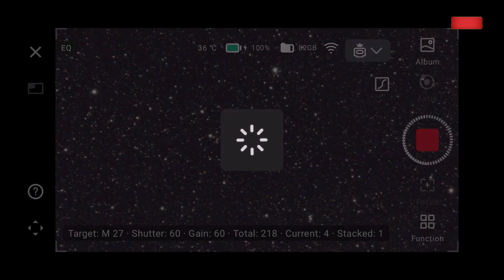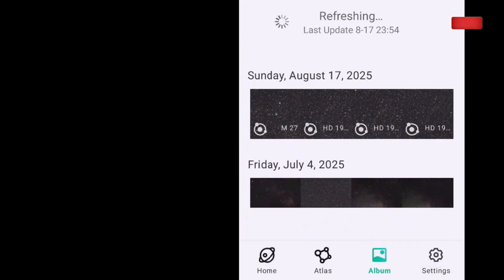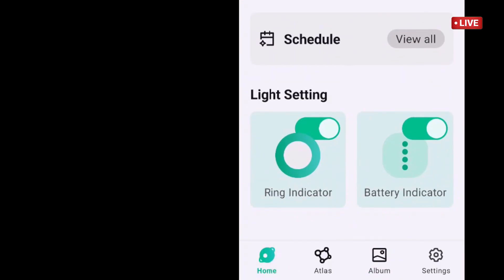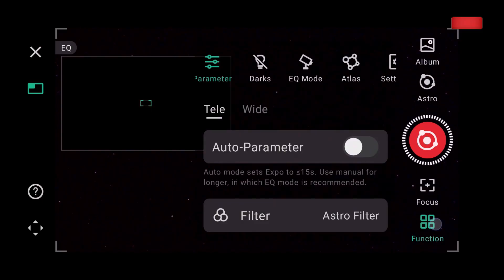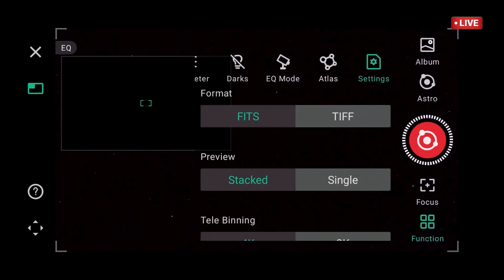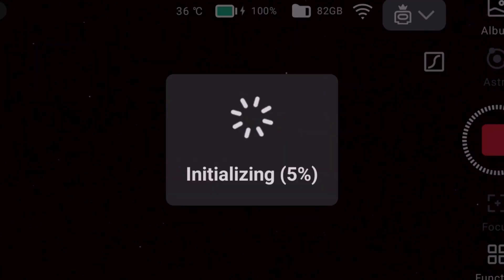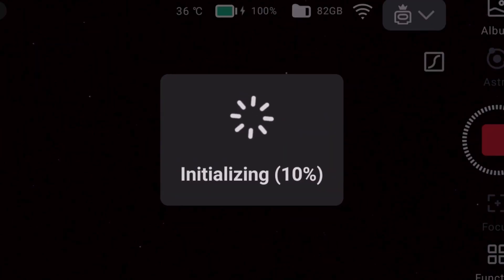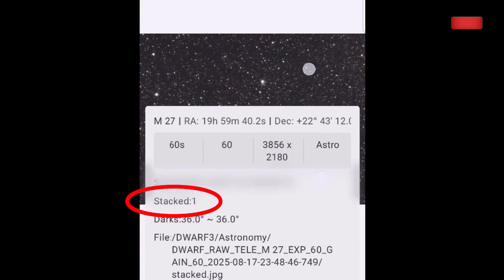I need to check the album and see what's going on, and also check the firmware. While the imaging session is running, I'll check the home page under settings to see if there's a new upgrade to be done, but it doesn't look like it. Back to the session — let's check the parameters again, especially stacking. It's on and everything looks good, so I don't know why it's not stacking. We'll find out soon.